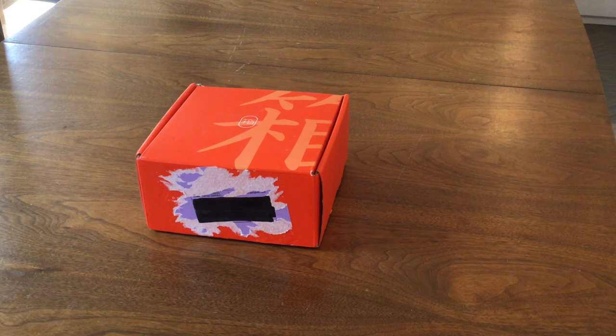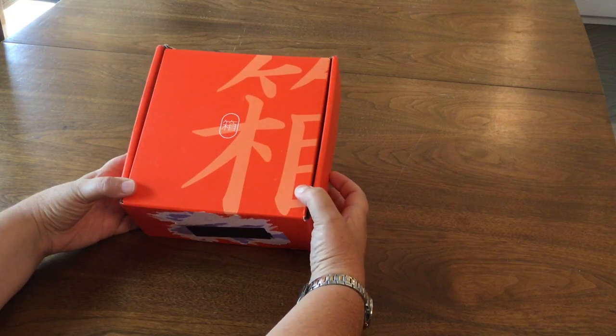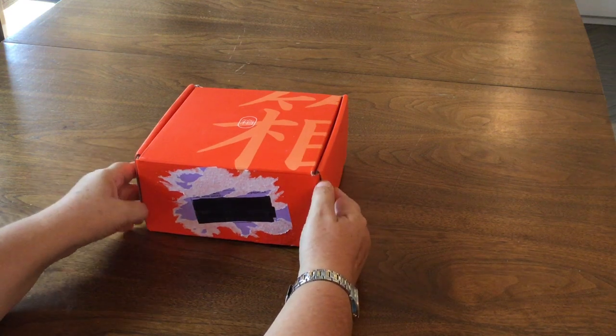Hi there. This year, 2021, Briarfest was virtual again, so all of my purchases were made online, and one of them recently arrived. Since they are surprises, I thought I would open them on camera. I ordered six of the Briarfest Gachapon capsules.